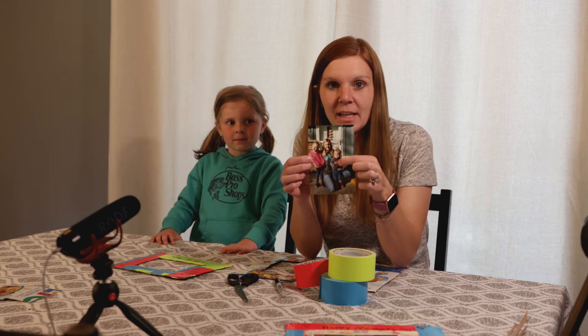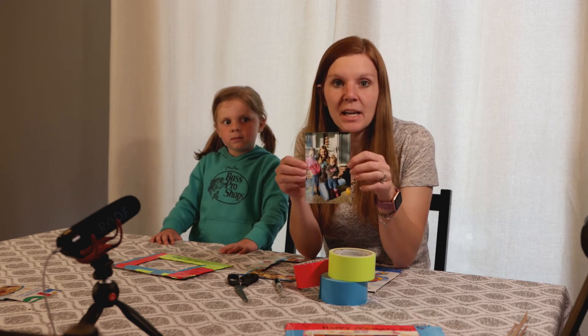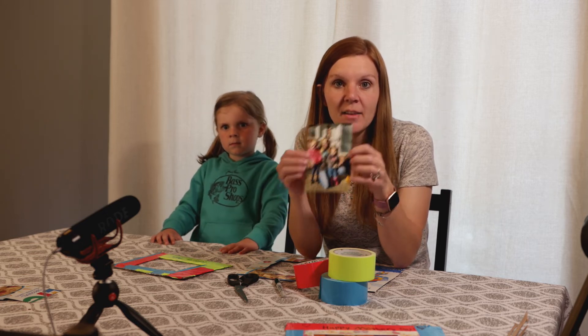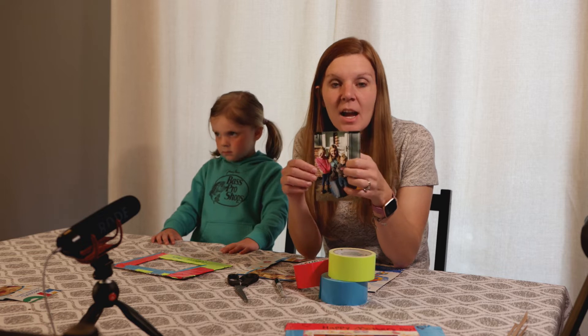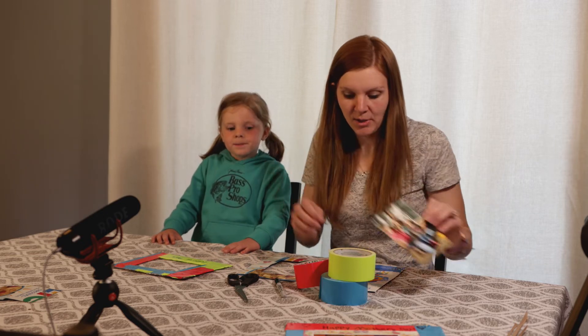Here's a picture — it's an old one. Cassidy is a little girl right here, and this is at our old house. We remember when we were living there, we had Christ in our hearts and shared the gospel there. We can always remember that and share the gospel in our new house too.